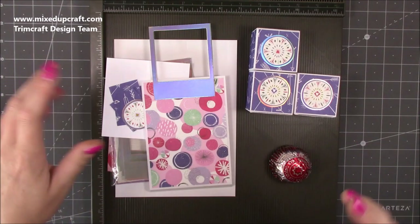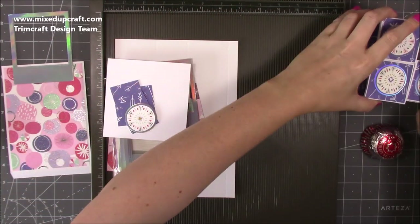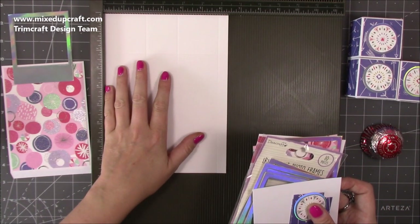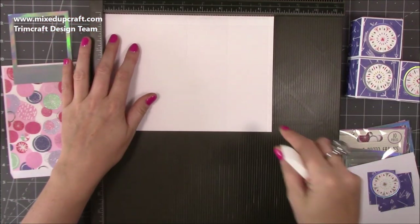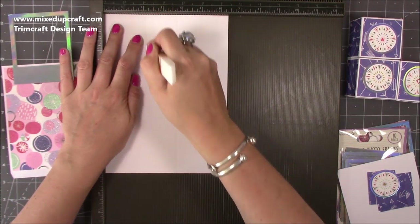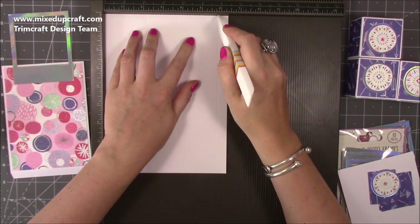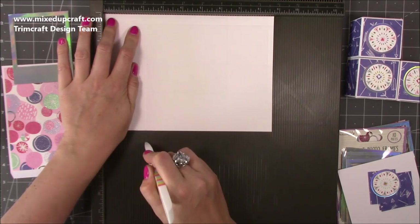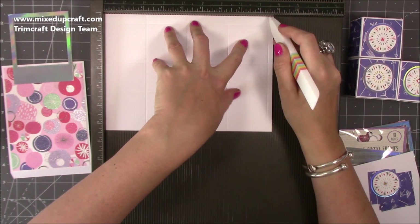I've already prepared most of it because you don't need to see me doing loads of boxes. I've done three of the boxes and I'm going to do one on camera. For your boxes you're going to need four pieces of six and three eighths of an inch by eight and three quarters. Along the six and three eighths side, score at two and one eighth of an inch, three and three quarters, and five and seven eighths of an inch. Then rotate it and along the long side score again at two and one eighths of an inch, four and a quarter, six and three eighths of an inch, and eight and a half.